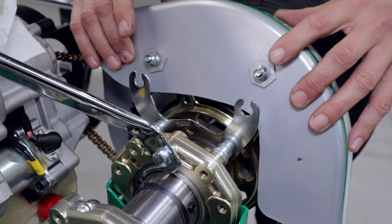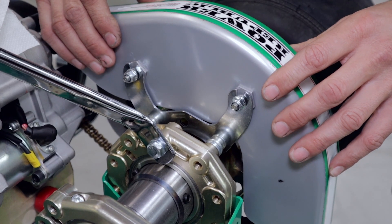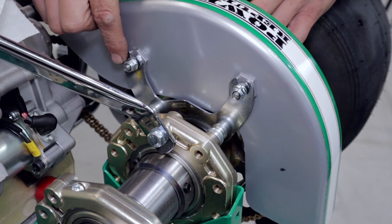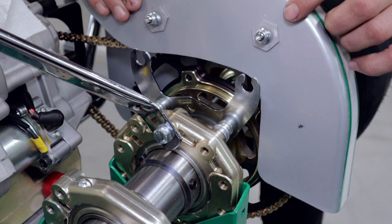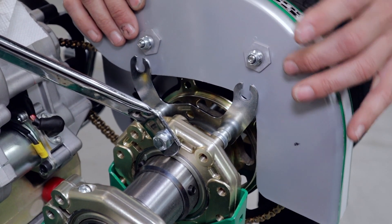So the original Tony Kart chain guard comes with these two hex nuts and they slip down into this little bracket. We can tighten them up with the two M6 flare nuts, and they clamp down on the bracket, which is a good solution. The problems start when they get a little bit worn and come loose off the chain guard.